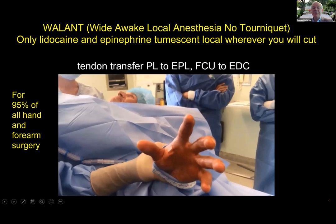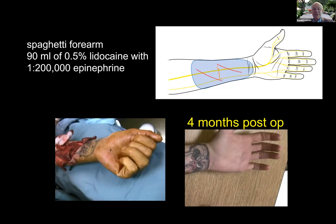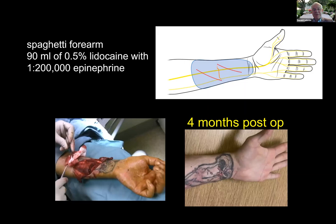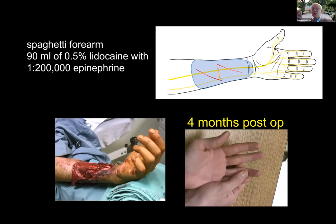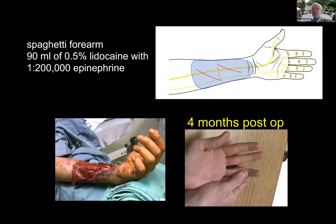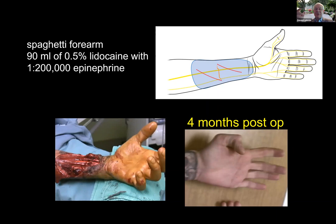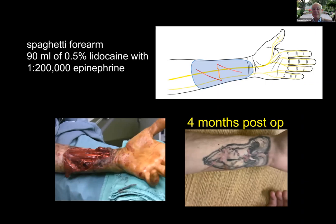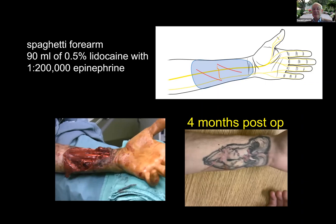In spaghetti wrists, we injected 90 milliliters of 0.5% lidocaine with 1 in 200,000 epinephrine. Sometimes, especially with table saws, it's hard to know which tendon belongs to which. If you ask the patient which tendon you're pulling on when you pull on the muscle belly proximally, they can tell you because they're awake. Or you can ask them to flex their long finger and the long finger tendons flex more. So it's much easier to put the tendons together in a spaghetti wrist when patients are awake.